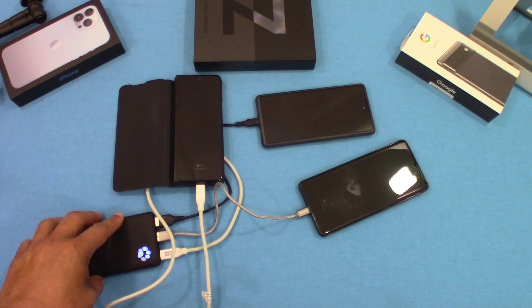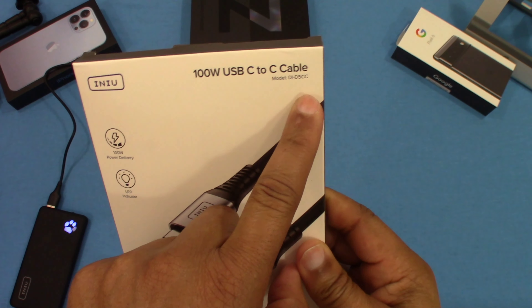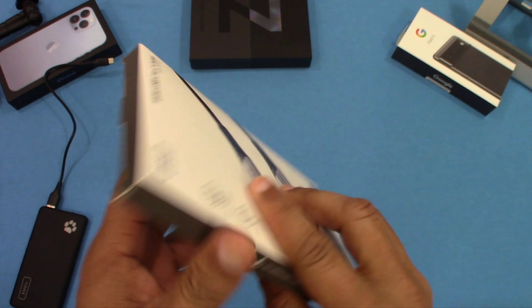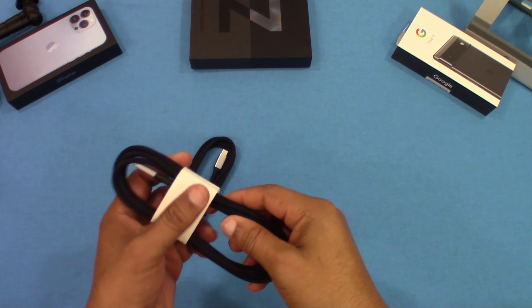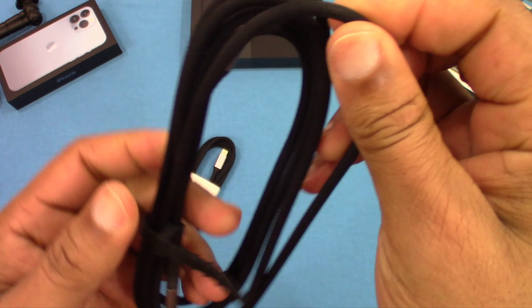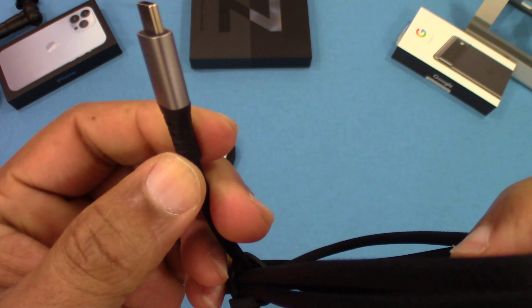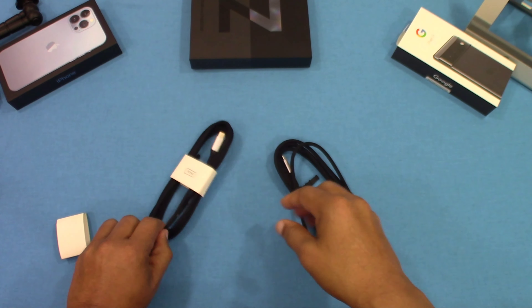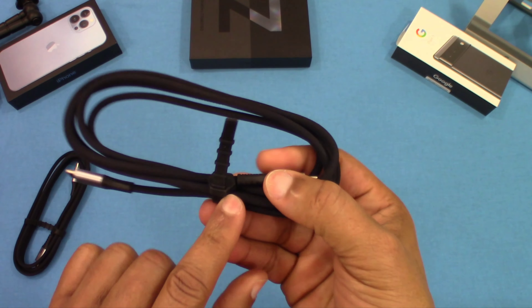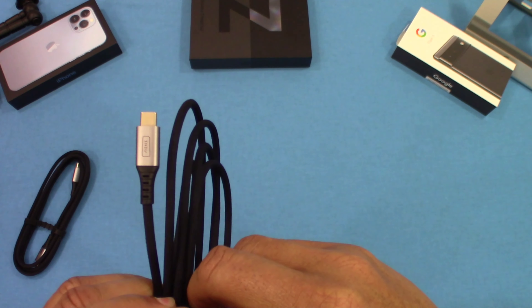As you can see, you can charge multiple devices with this one charger. They also sent a fast-charging cable — 100-watt USB-C — and there's a two-pack. You've got two cables, very nicely made with a thick braided coating and USB-C ends on both, plus a nice boot to help prevent breaking.